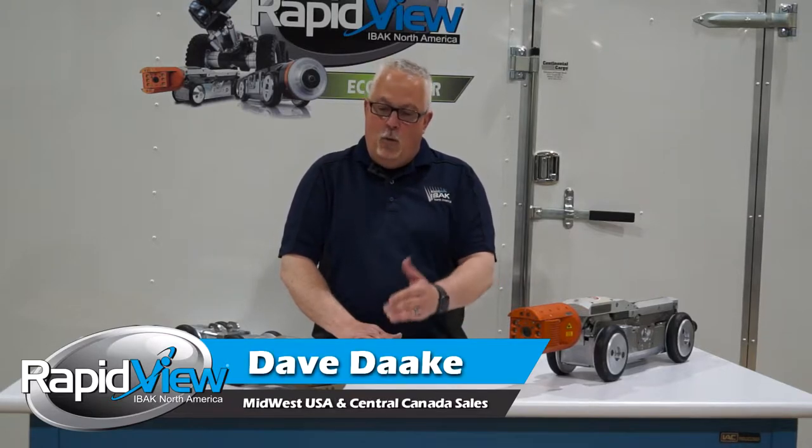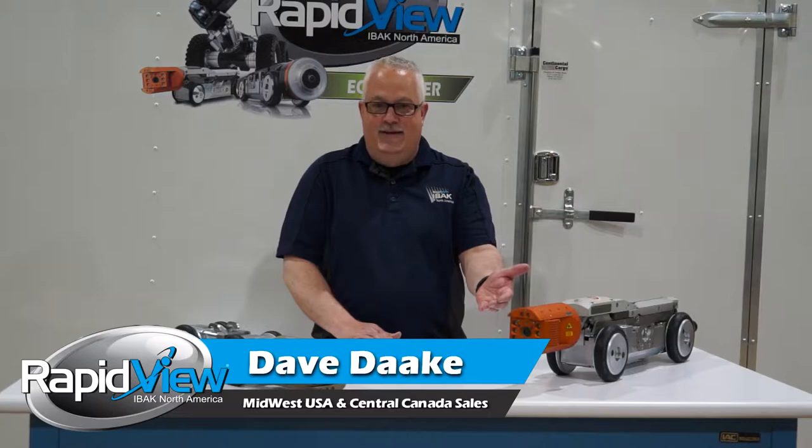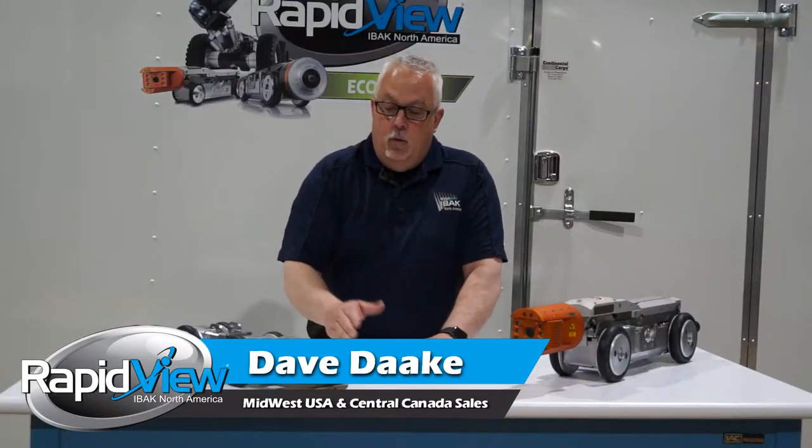Hello, my name is Dave Dakey and I'm the Midwest Sales Manager for RapidVue. Today we're going to talk about the Orpheus 2.0 and the Orpheus 2.0 HD. Both of them have multiple amounts of modularity.